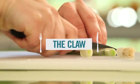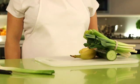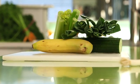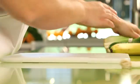The claw technique is a safe way of teaching children how to slice ingredients. Here's how to do it. Start by practicing on fruit and vegetables such as bananas, spring onions, cucumber sticks or celery. I'm going to show you with a spring onion.